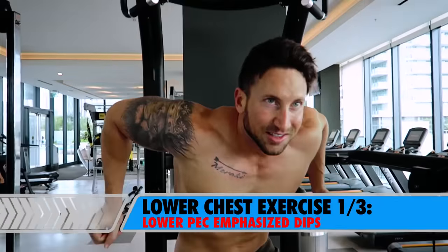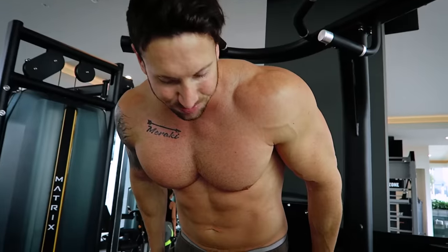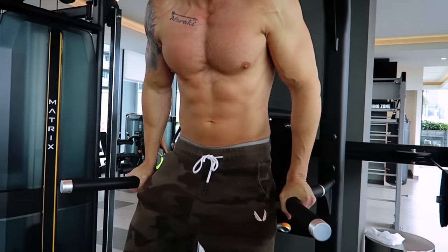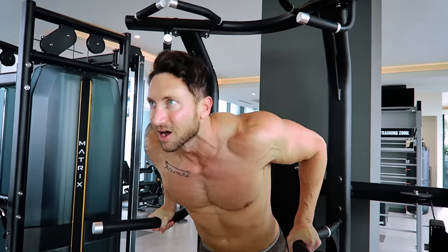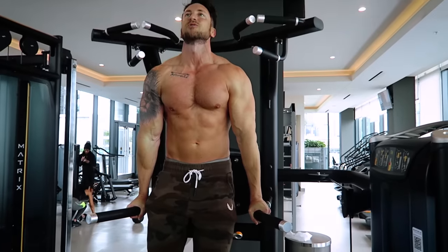I did this with Charles Glass two days ago. And if you do this exercise correctly, it's probably the only lower chest exercise you need. But the problem is most of you guys are not doing this correctly. Most of you guys are doing this — your chest is up, your body's more upright, and you're locking up right here.